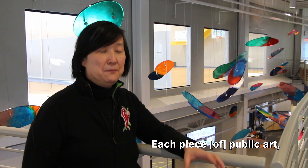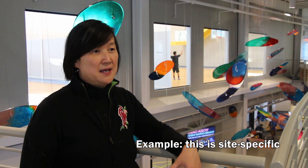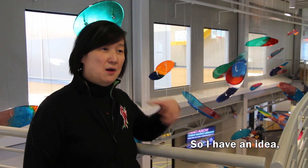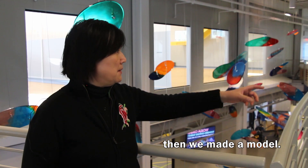Each piece of public art I tailor to the space — this is site-specific. I came before I made the proposal and the piece. So I had an idea, then went home, then we made a model.